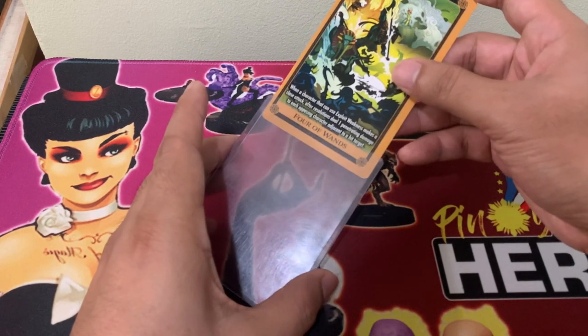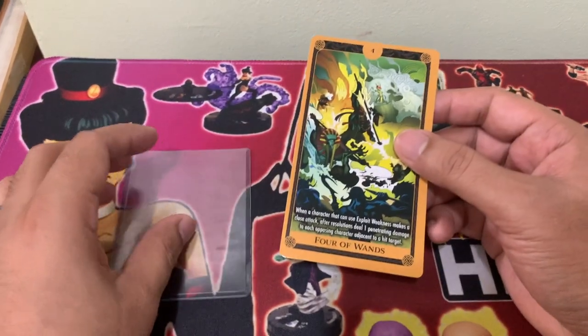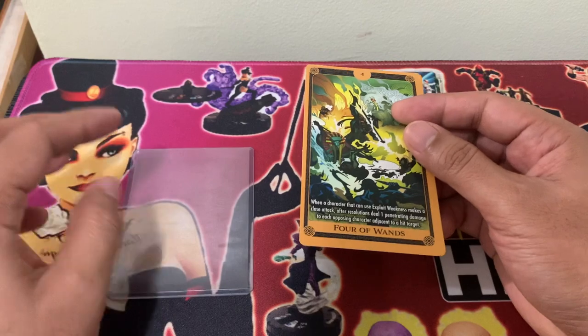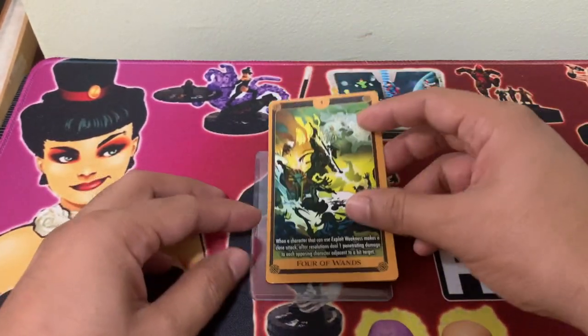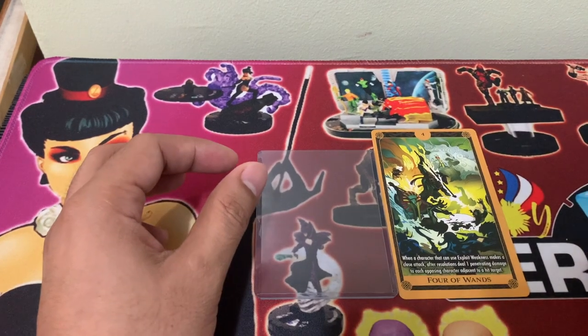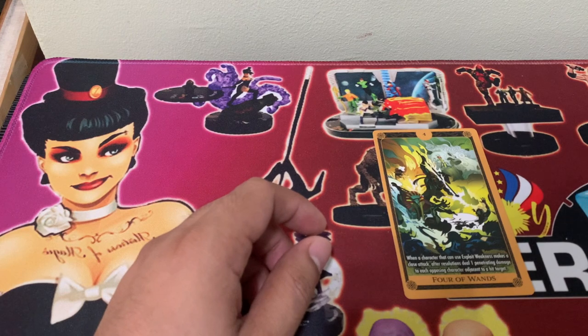So it's a very tight fit, so don't force your tarot cards into the Ultra Pro sleeves that you usually use. And in terms of height, there is quite a gap. So it begs the question: what do we do?